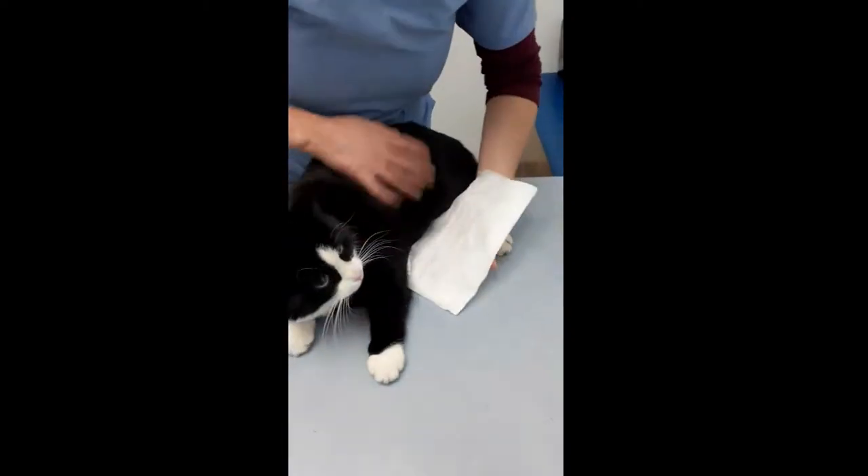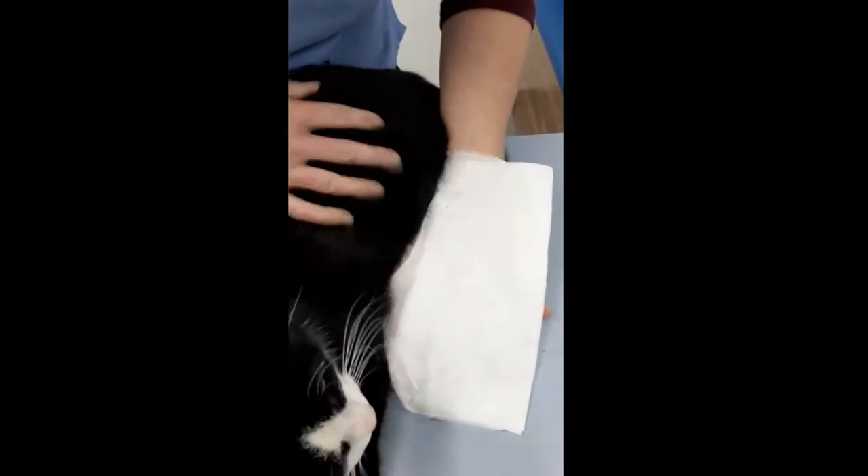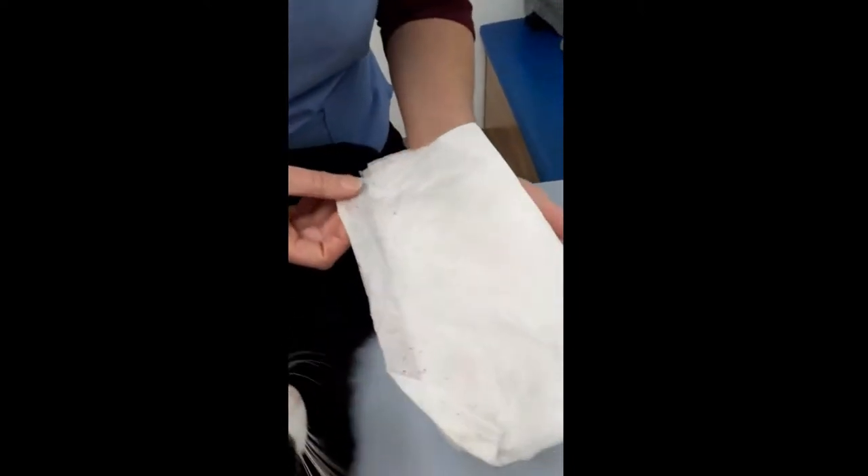So we get a paper towel and just dampen it. Then we shake the cat and it all floats onto the paper towel, just like pepper. Then we just leave that to marinate for about 30 seconds. And here's another one which we've already done earlier — you can see that the black little flecks have now turned into reddy brown marks. So that is flea poo because fleas suck blood, so their poop is digested blood.